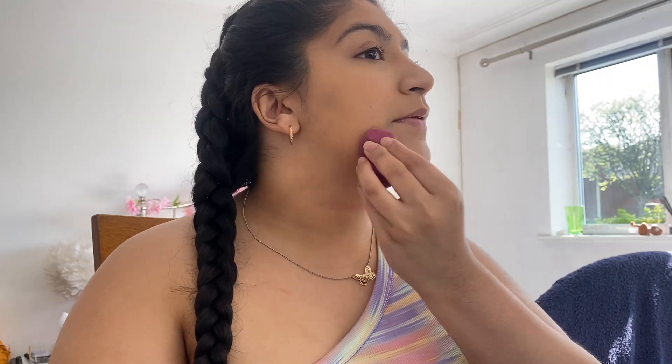I'm going in with the Maybelline Fit Me Matte and Poreless powder now to set under my eyes, my nose, everywhere that I get oily basically. Then I'm going to go in with a brush and just dust over my face. Next question: 'Where do you see yourself in the future with your singing?' Hopefully doing a collab with Doja Cat — that is my absolute dream — but at the moment I'm just working on it, trying to perfect myself before I put anything out. I'm trying to start gigging and I've sent some emails out.